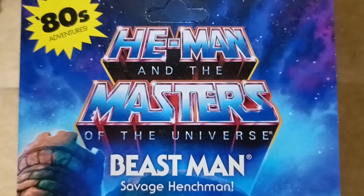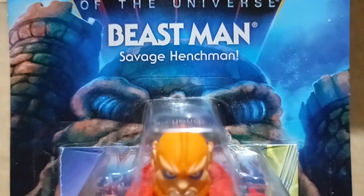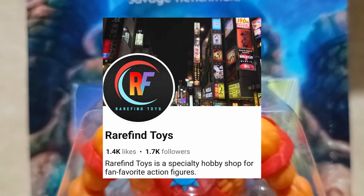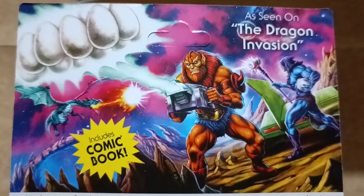Hey collectors, here is a look at Beastman from the Masters of the Universe cartoon collection. I would like to thank Rarefine Toys for this — link in the description below, check them out.